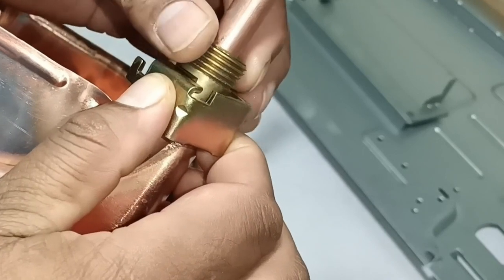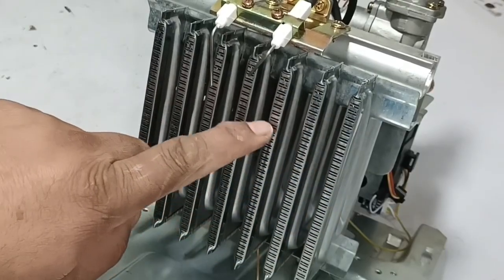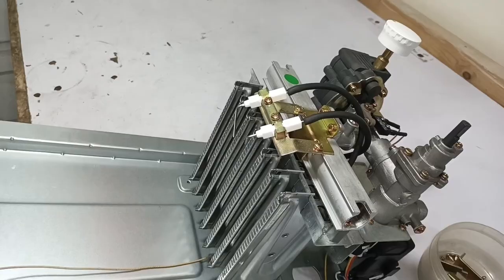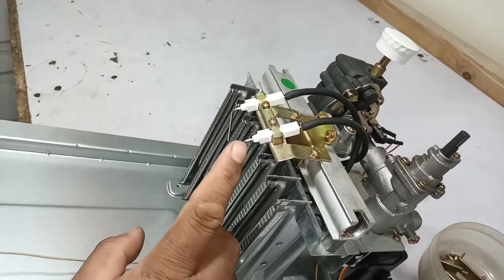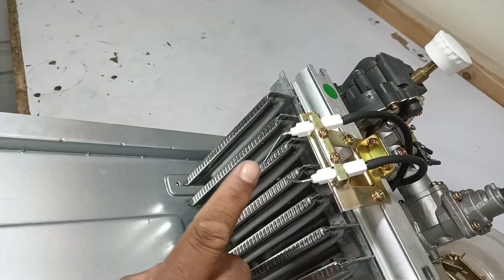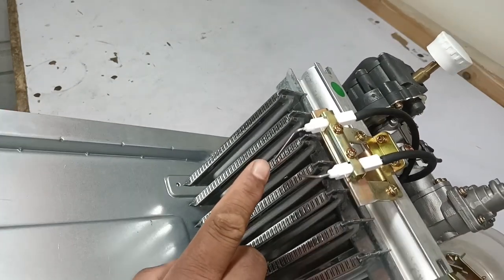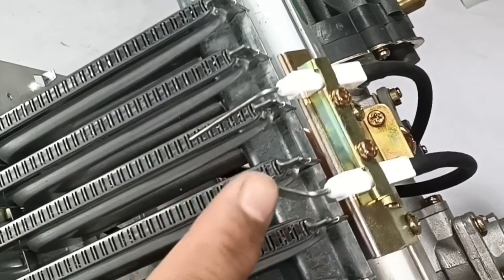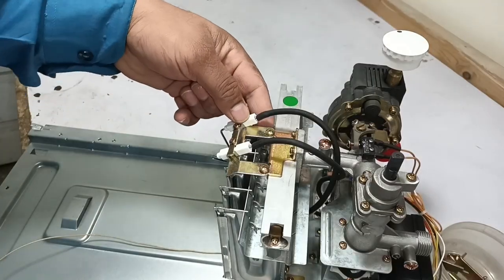These are the burners installed in this tankless water heater — seven burners are installed through which the water is heated. I can now see two ceramic parts. One is a little curved, and the other is installed on top of the burners. In my experience, this curved part might be the thermocouple, and this other part could be to produce a spark. I will now dismantle them from here.